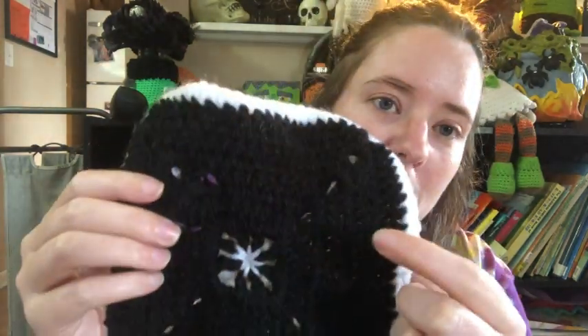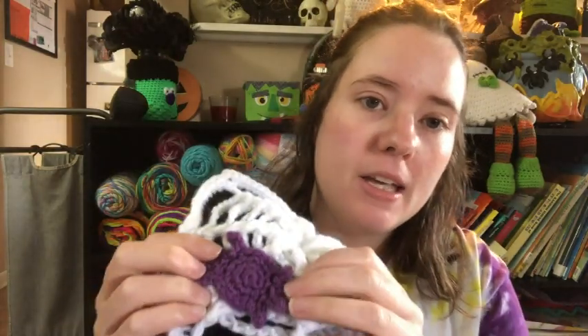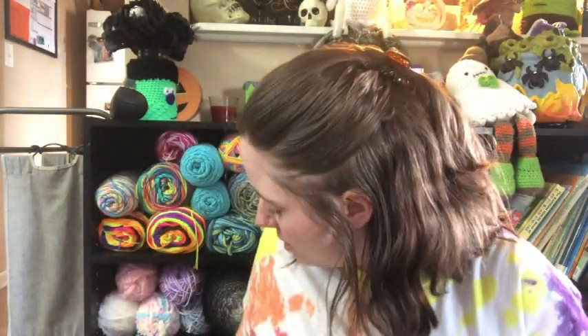The yarns I used: the black is just yarn from Dollar Tree — it's the Aran weight black. The white is Red Heart Super Saver white, and the purple is also from Dollar Tree, it's the Just Yarn purple. I don't know what the color is called.